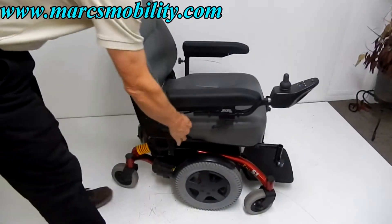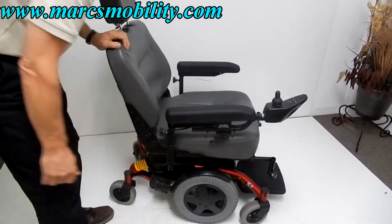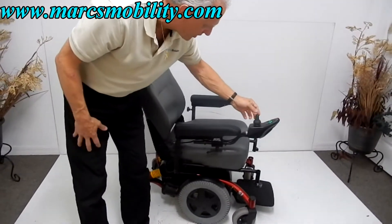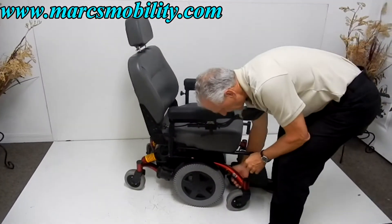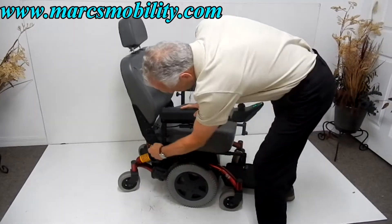The seat is adjustable — there's a handle here and you can adjust the seat. The joystick — I'm going to turn the chair back on. You can see the suspension also on the chair. If I raise the front, you'll see the suspension of the motor. So you have suspension here and you have suspension in the back.